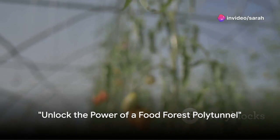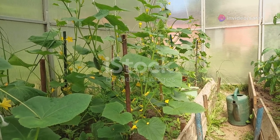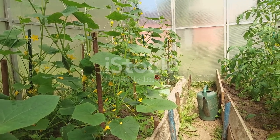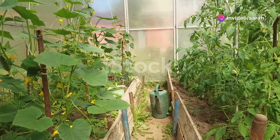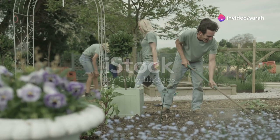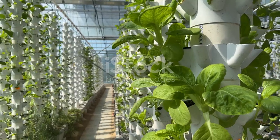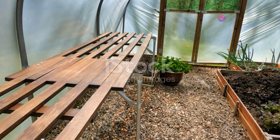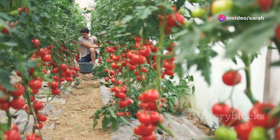Imagine harvesting a diverse array of fruits, vegetables and herbs all year round from a small space in your backyard. Welcome to the world of food forest polytunnels. This innovative approach to gardening mimics natural ecosystems in a controlled, compact environment. It's efficient, sustainable and perfect for maximizing the potential of smaller spaces, allowing you to grow more in less space and even tackle vertical crops like grapes. Stay tuned as we unveil the secrets to setting up your very own food forest polytunnel.